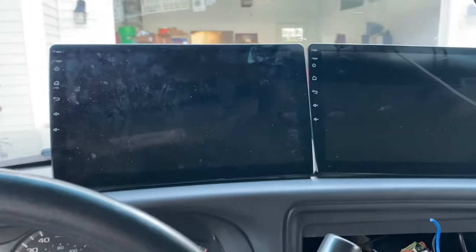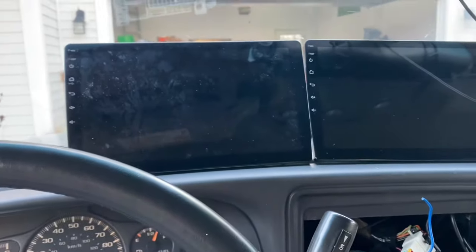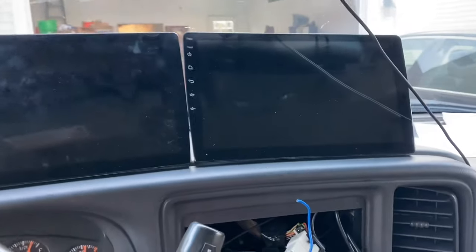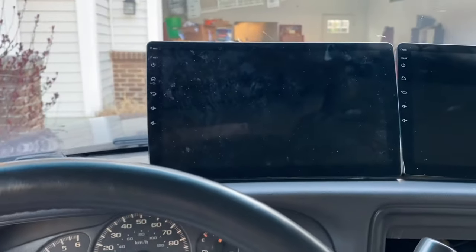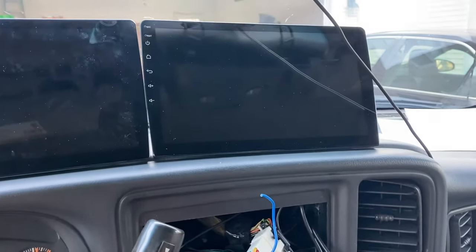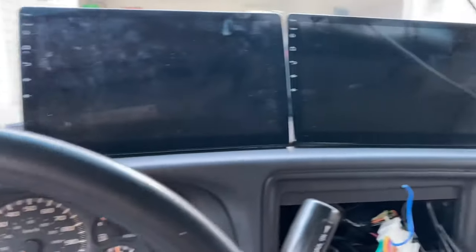If you have one of these cheap Android head units — I love these things, incredible value for money. This is my dual core unit and I'm upgrading it to this quad core one. The quad core has a completely different OS: the dual core uses Android Go, and the quad core uses full Android 8, which they sell as Android 9.1 but it's actually Android 8.